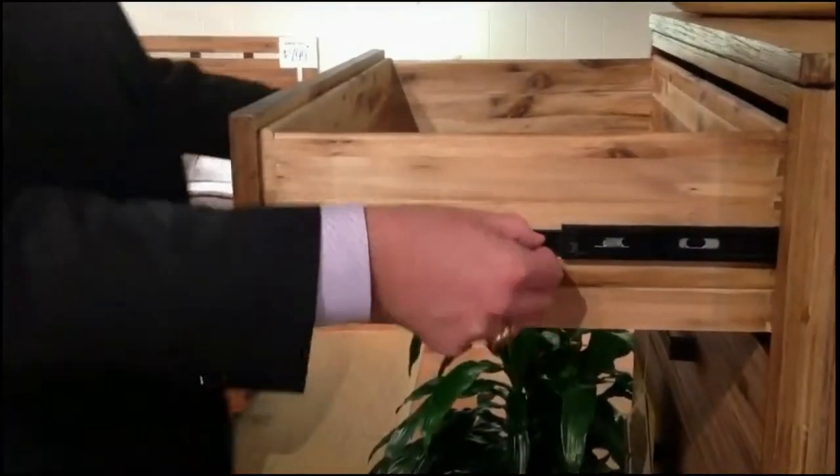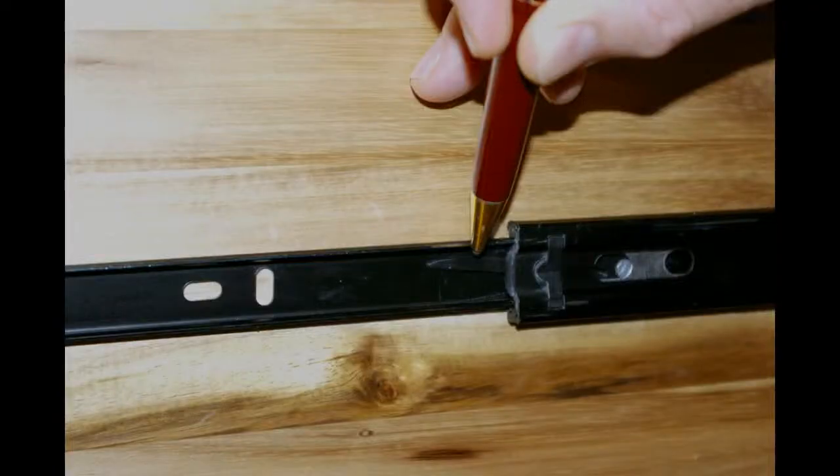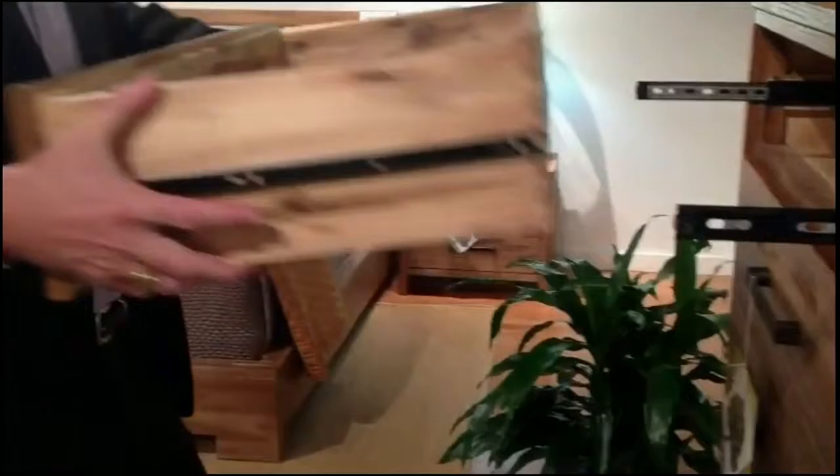To remove the side guided drawers in our Waverly collection, open the drawer fully. Locate the tab on each side, shown here. Depress the tab and remove the drawer.